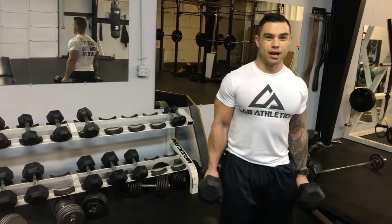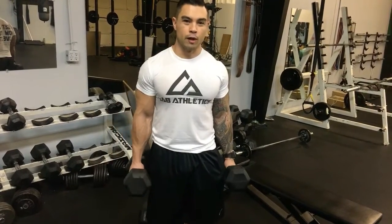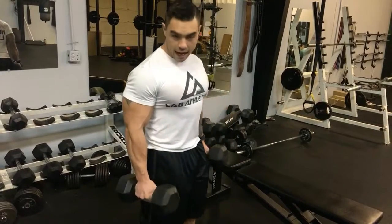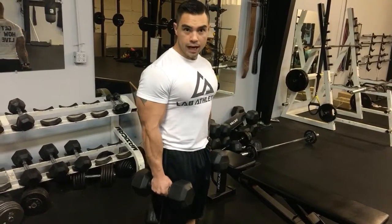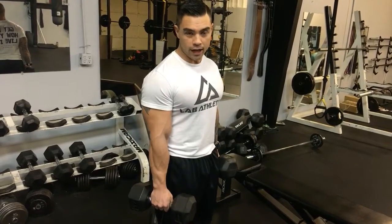Alright, so we're going to demonstrate the bicep dumbbell curl. We're going to do alternating methods so you get a little rest in between reps each arm. The number one thing is you want to start natural here at the side with your hands facing in. This will stretch the bicep all the way back out.